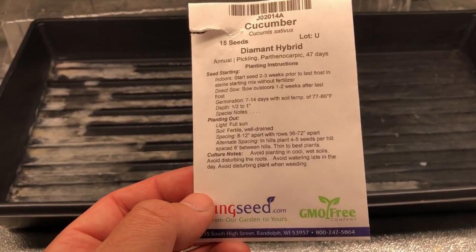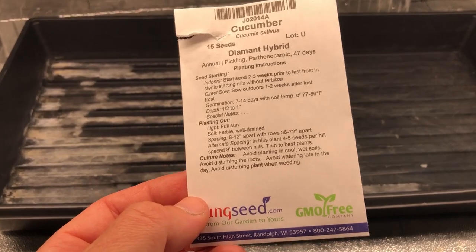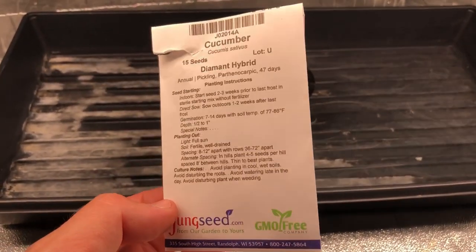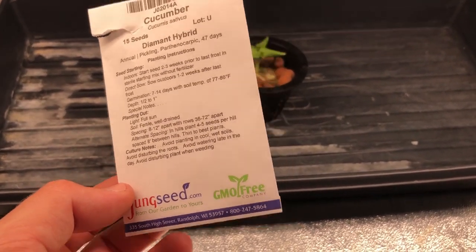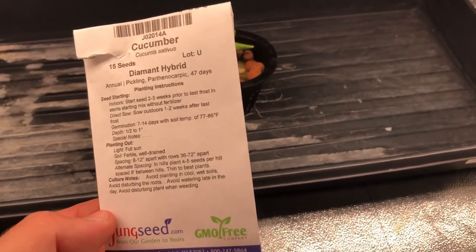Here is the seed packet for this particular cucumber. It is a diamond hybrid pickling cucumber, and it is parthenocarpic, which means it doesn't require any pollination to produce fruit — which makes things a lot easier when you're growing indoors. You don't have to worry about manually pollinating like watermelons. Insects would normally do that for you, but this makes it much easier. That's one of the reasons why I chose it.